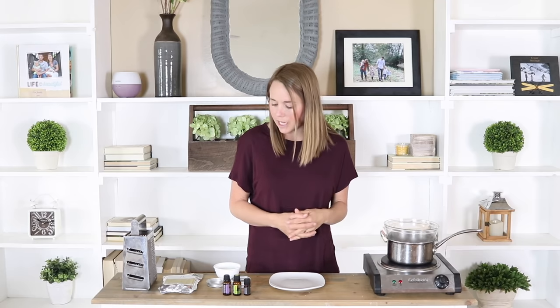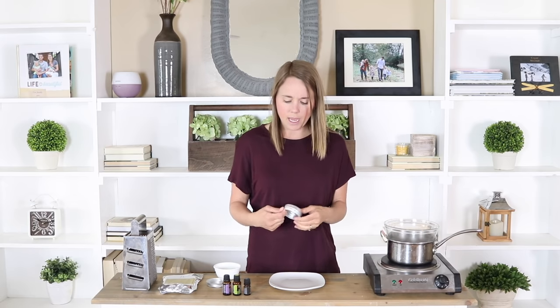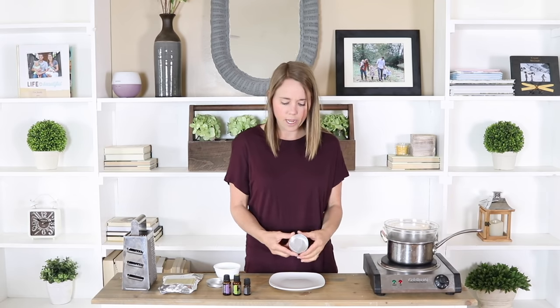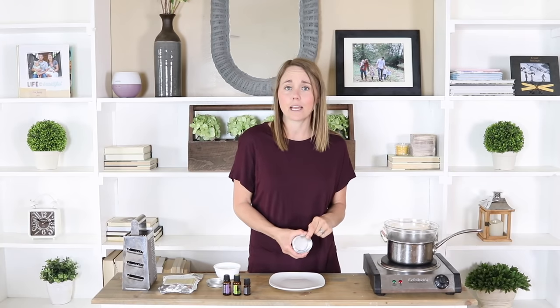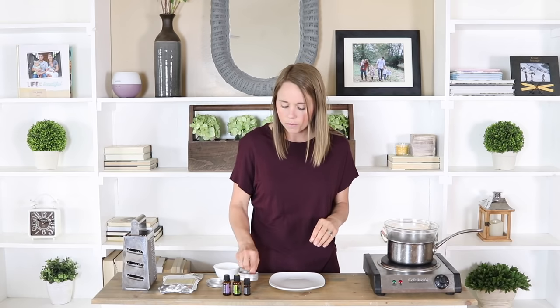This will make a perfect gift or you can even make it for yourself. Usually when I make it, I'll make it into a little container like this. You can use a little glass mason jar. You can find containers like this on Amazon, which I'll link down in the description below.